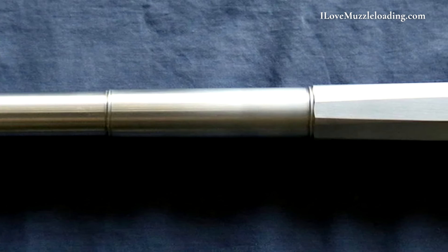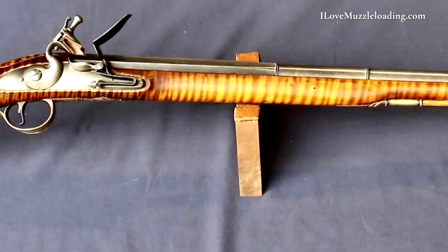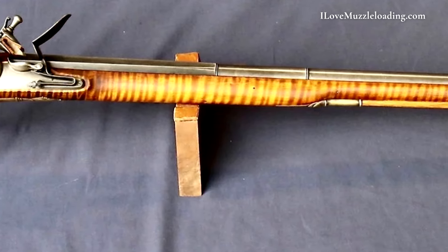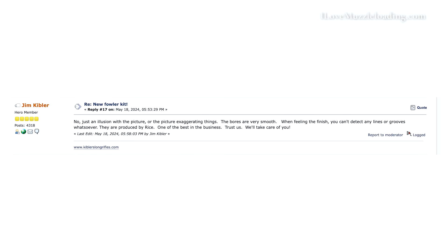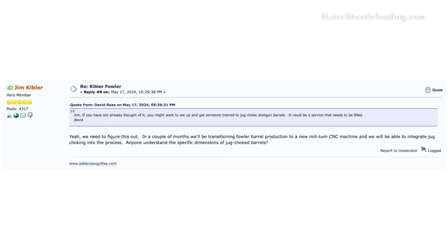This is a very interesting barrel choice because of the three-stage design. Jim has stated that this is a very common barrel profile for the period, though it's not very common in contemporary work. The front sight and pre-drilled under lugs will be soldered onto the barrel, and the Kibler Fowler does not have a rear sight. The barrels are being made by Rice Barrel. At the time of recording, Jim is not offering any choke options, but he has stated he is investigating offering a jug choke in this model in the future.